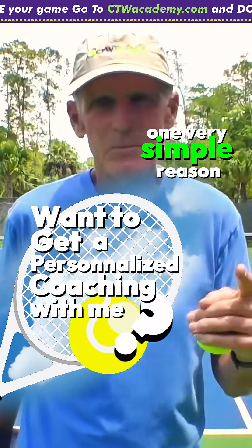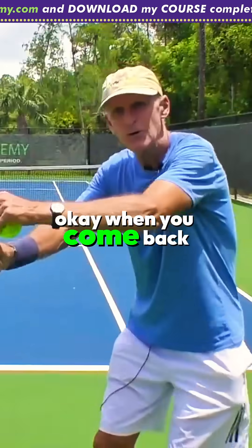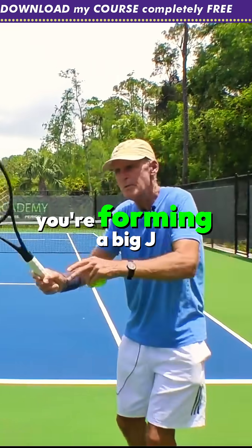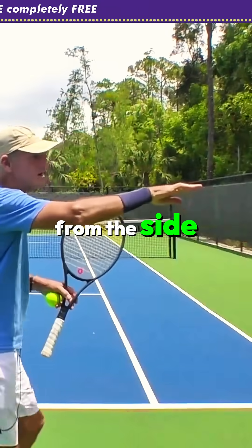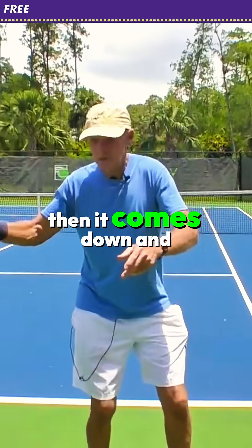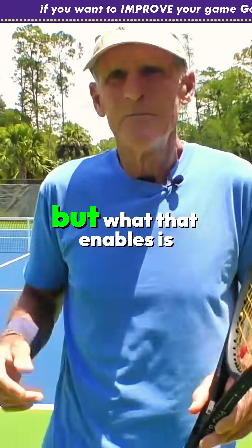There's one very simple reason. When you bring the racket back high, you're forming a big J or C. If you look from the side, my racket's coming back, then it comes down, and then back up — so it's a big letter C that I'm forming.